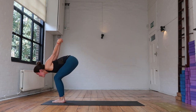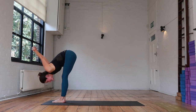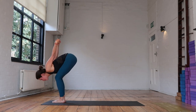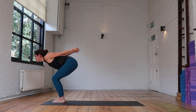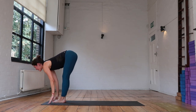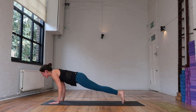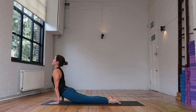As you inhale, bend your knees, halfway lift. Exhale — fold. Bend the knees, inhale — halfway lift. Exhale — fold. Bend the knees, inhale — halfway lift. Exhale — fold. Release the hands, inhale — flat back. Exhale — plant your hands, step or jump through your vinyasa, high to low. Inhale, exhale back — downward facing dog.